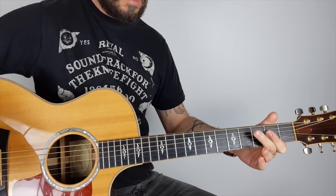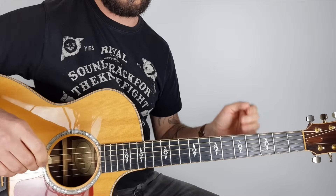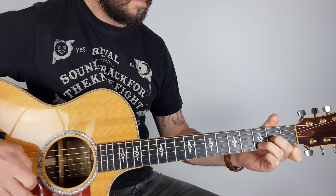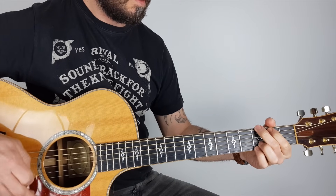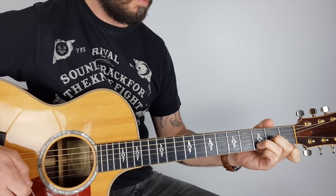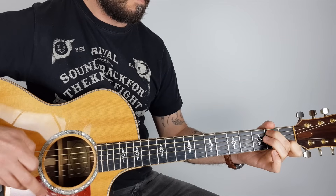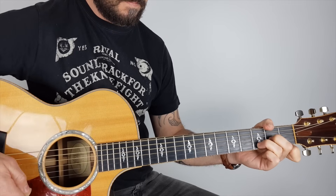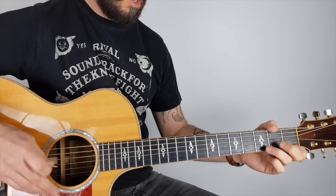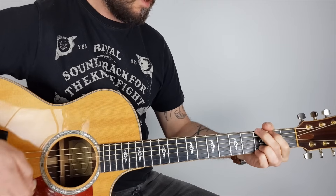Then it goes to the bridge section — middle eight — and it kind of plays like the verses but starting one chord later, so it starts on D minor instead of A minor. Then G, D, C with the drop, A minor, and repeats: D minor.